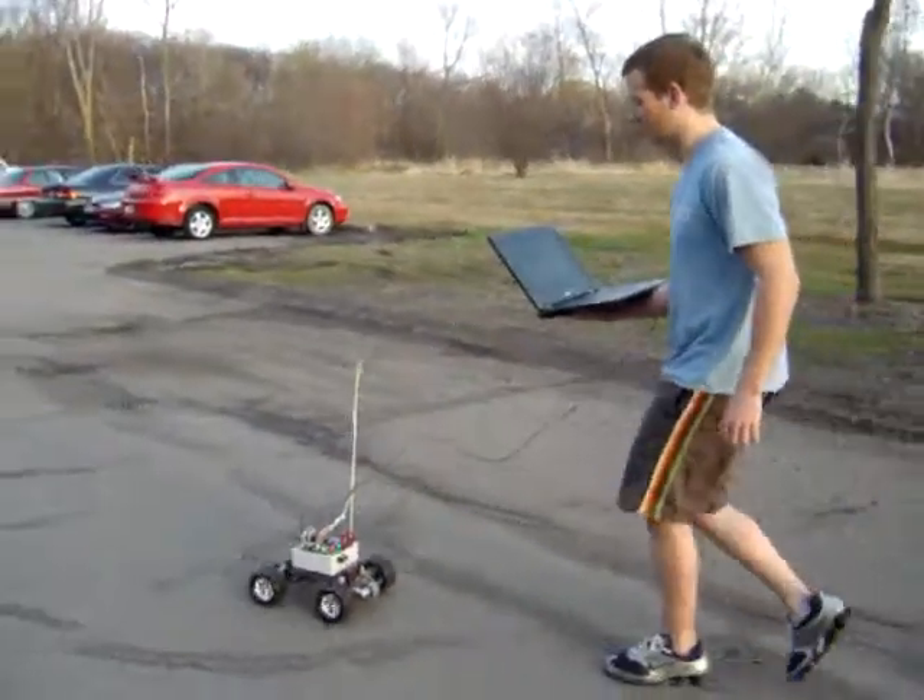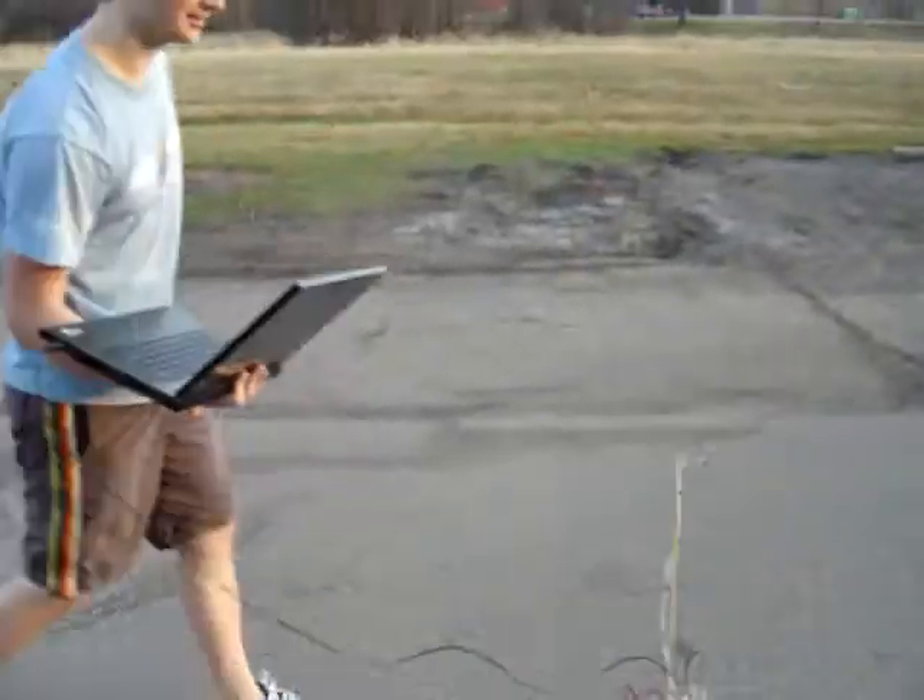Okay, so we're 30 feet away, 10 feet away. Okay, so now we're moving on to the second waypoint.